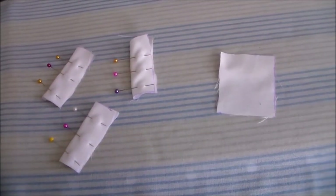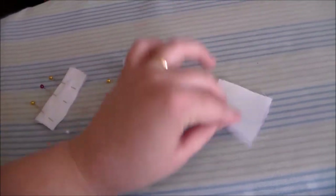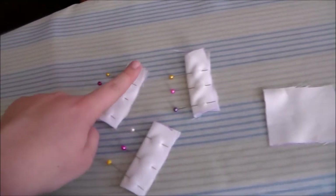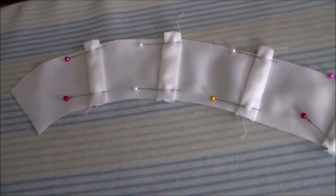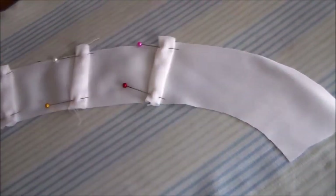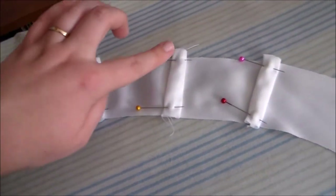To make the loops for the ribbon to go through, I cut four rectangles out of white satin, then putting right sides together, fold them in half and sew them together along the sides. Turn the tubes right side out, then pin them in place onto the collar and sew them in place along the tops and along the bottoms.